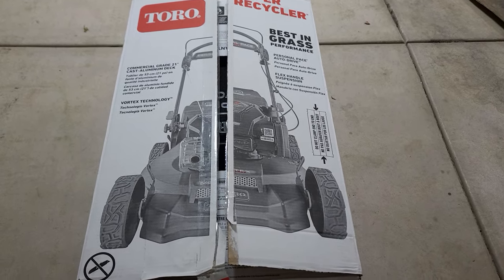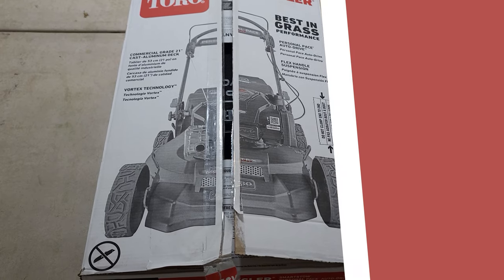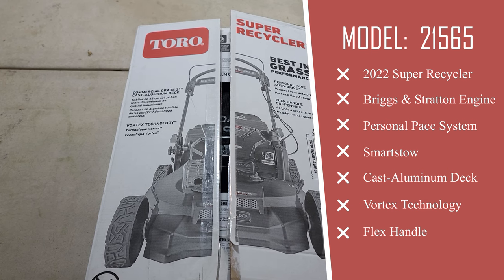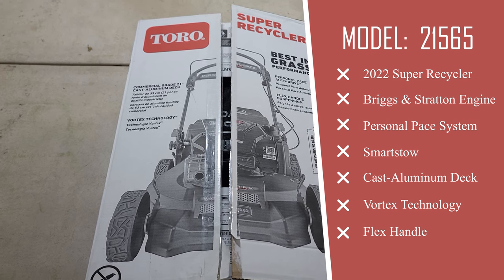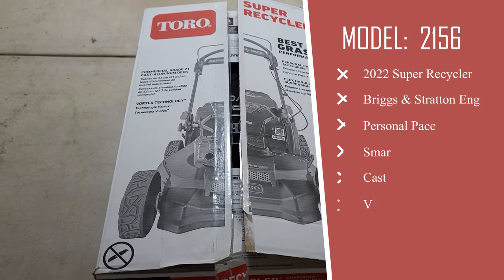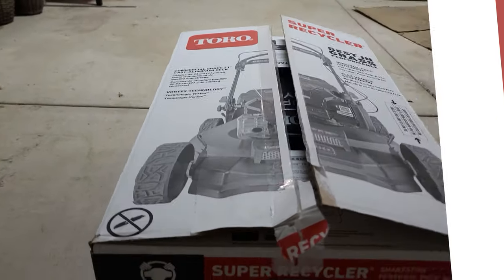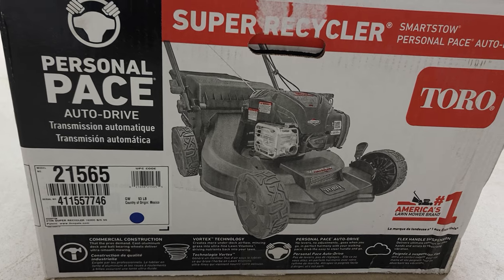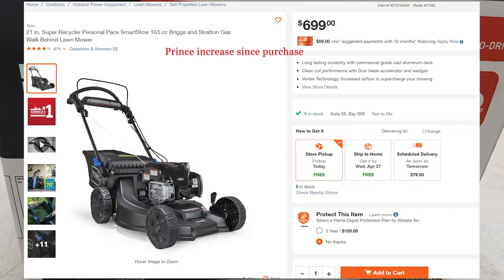I'll give you my first impressions after my first mow. This one is model 21565. It has the personal pace auto drive system, smart stow, updated tires, and the new cast aluminum deck with the Vortex technology. That Vortex technology comes standard on the 22-inch recycler models. I picked this one up at Home Depot for $649.